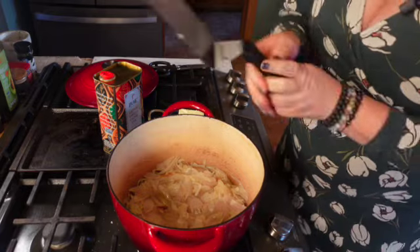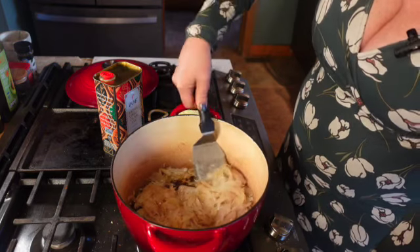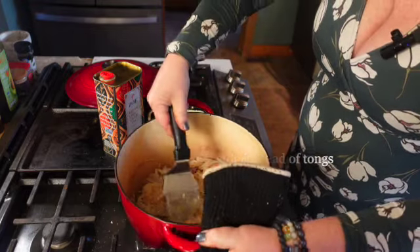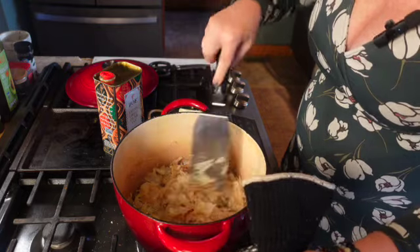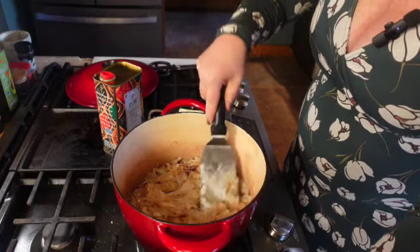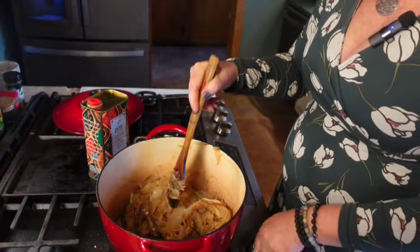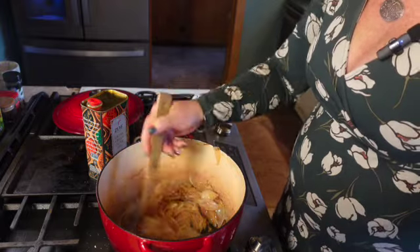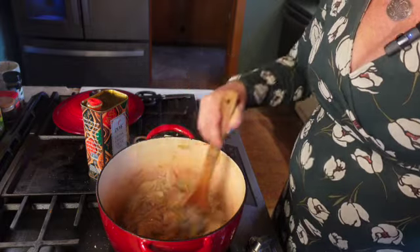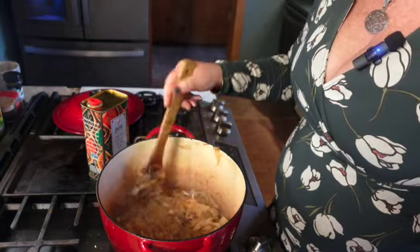Now it smells like something's going on — this is a good time to use your senses. We've got some browning. I'm tamping the shallots down so they're in a single layer at the bottom of the pan to ensure more even browning. Now we're going to turn the heat down to low, because it's really starting to brown and you don't want it burnt — you'll get some bitterness.